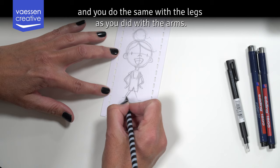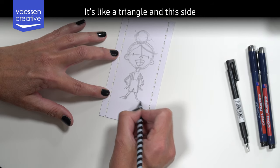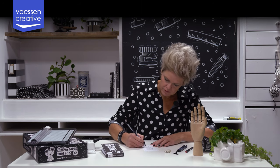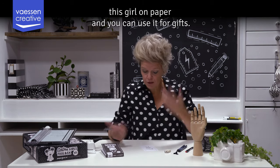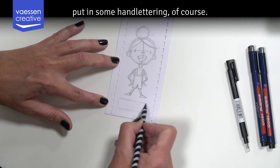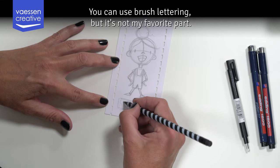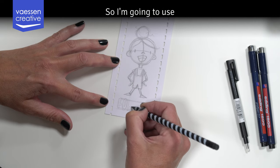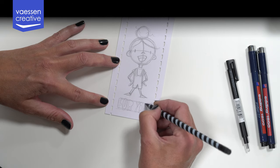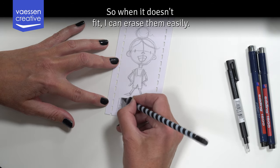You do the same with the legs as you did with the arms — you put a little outline around them. You can give her some small shoes: it's like a triangle, and on this side you make it horizontal and vertical. In no time you have this girl on paper and you can use it for a gift. I thought it would be nice to put in some hand lettering. You can use brush lettering if that's your favorite, but I'm going to use block letters — it's going to say 'for you'. I sketch in my letters very light so when it doesn't fit I can erase them easily.